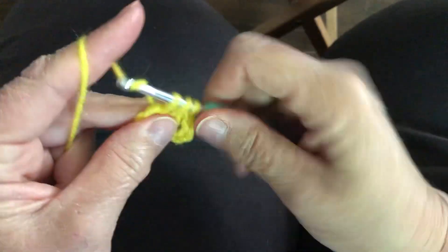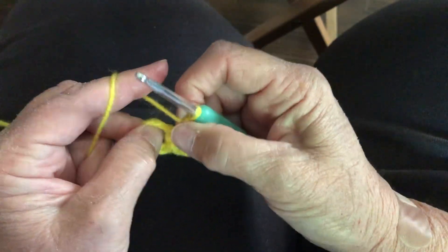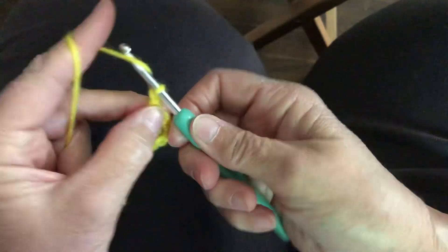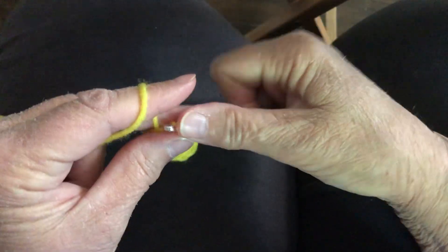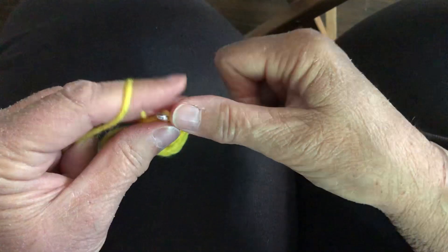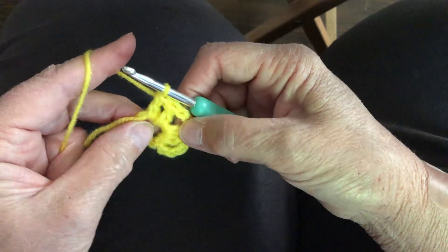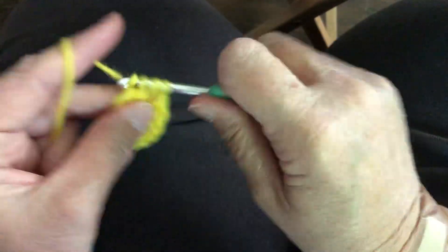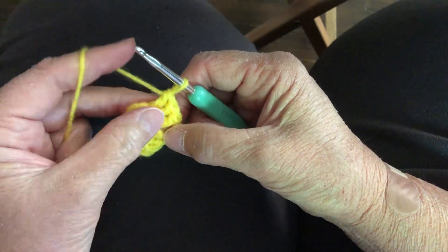In between each cluster, we're going to go ahead and do a chain of two to prepare for our corners on the next round. We are only doing the clusters in row number one. Remember, we are working six sets of three — three in each section.